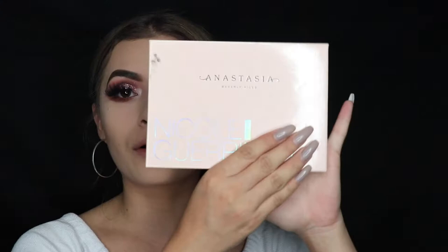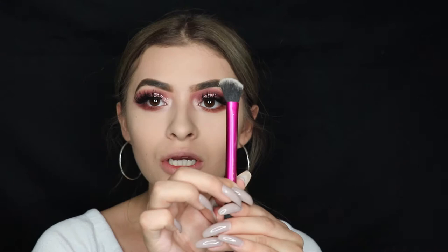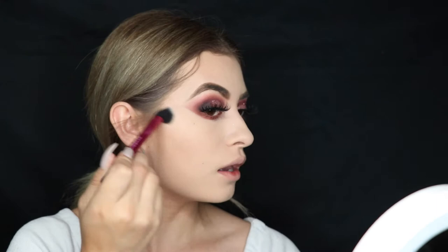I'm taking the Nicole Guerrero Highlighting Glow Kit — this is my favorite glow kit — and I'm gonna take these two shades at the bottom: the pink and the white, called 'Kitty Cat' and 'Forever Lit.' I'm gonna take these two with a small highlighting brush by Real Techniques and start highlighting.